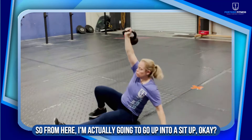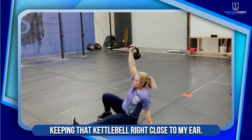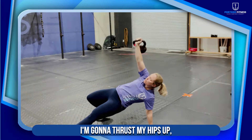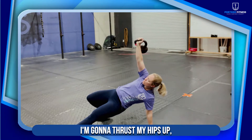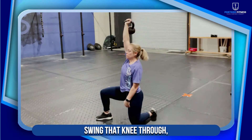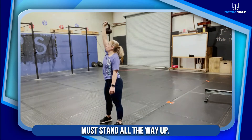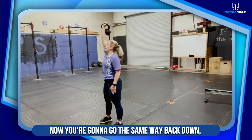From here I'm actually going to go up into a sit-up, keeping that kettlebell right close to my ear. I'm going to thrust my hips up, swing that knee through, and end up in a half kneeling position, then stand all the way up.